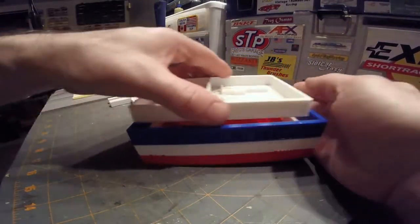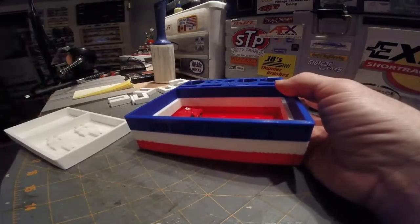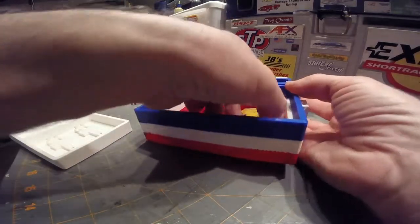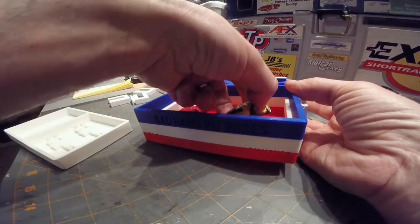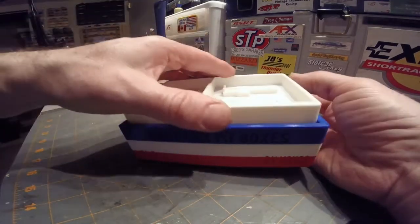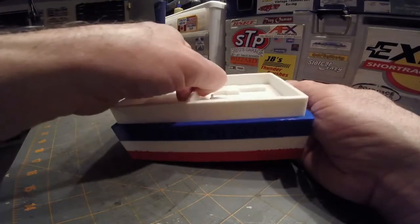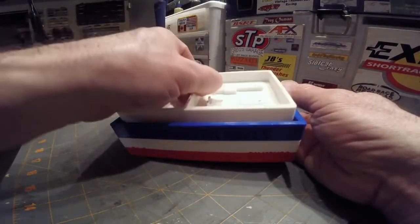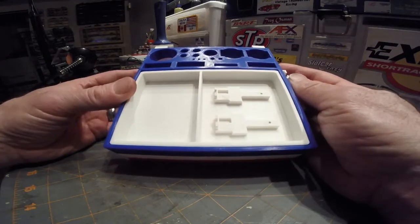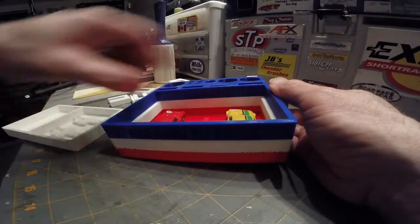You can put a car in the bottom — as you can see — and put this tray on top with the car underneath it. You can store cars on the bottom if you're doing multiple cars, or if you want to take two or three cars to the track from your pit area. They do fit down there in the bottom.